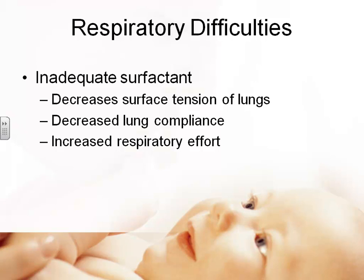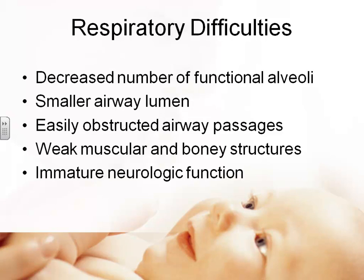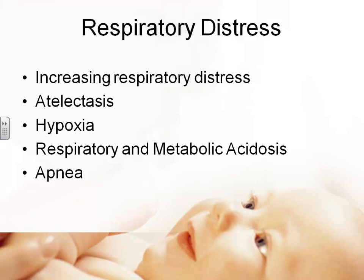It takes more effort to get air in and eventually the baby will tire and stop breathing. In addition, the preterm baby has smaller lungs, fewer functional alveoli, a smaller airway — easily the size of their little finger — that's easily obstructed. Their muscles are weaker, bone structure less supportive, and brain more immature. We see increasing respiratory distress: the baby may breathe fine at birth but get into more and more trouble over days, developing atelectasis, which is collapsed areas of the lung, hypoxia, and respiratory and metabolic acidosis — with immature kidneys unable to compensate.